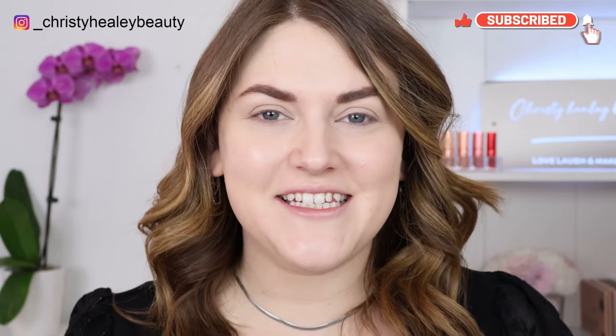Hello, welcome back. Thank you so much for being here. Today we're going to be testing out some of the new products I purchased during the Sephora savings event. I did purchase way too much and my haul is already up, so if you haven't seen that already, I will leave that link down below.